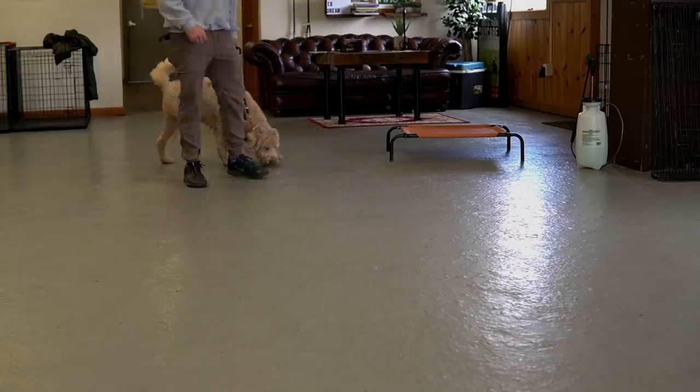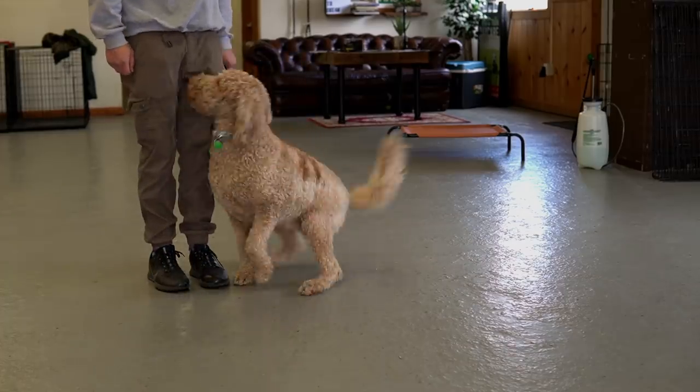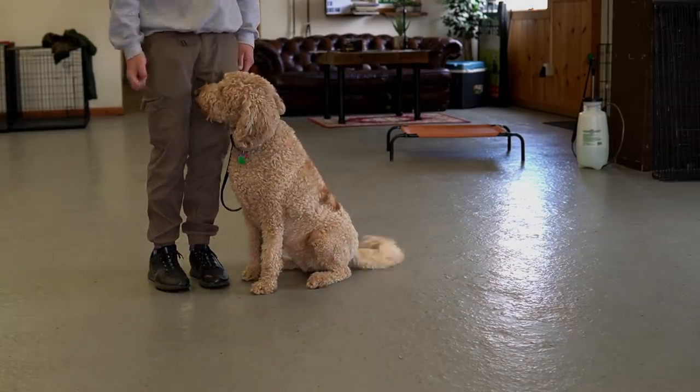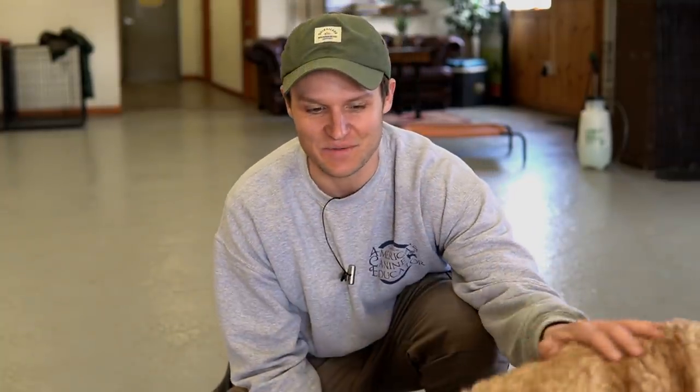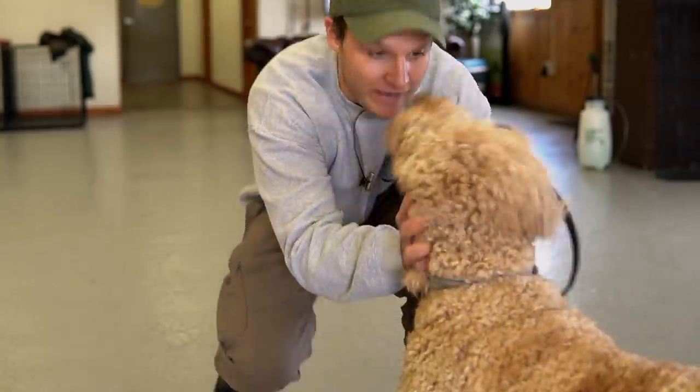Now I'm going to introduce how to use food to entice and teach the break command with Greta. Greta, sit — break, good. It automatically teaches her that when I tell her to break, she runs away from me. She gets that muscle memory — when I say break, my dogs run away from me. They go find something; they know they're on their break. This is how to implement a food break if your dog isn't motivated by tug toys.